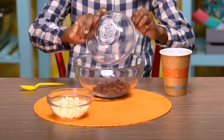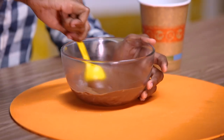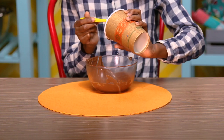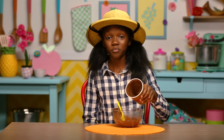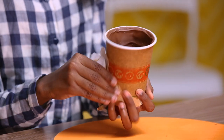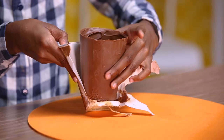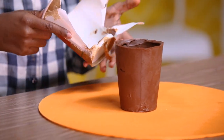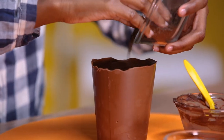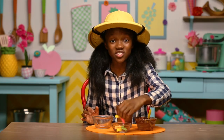Melt your chocolate chips together in the microwave. Pour the melted chocolate in the cup and swirl it around until it covers the entire inside. Put this in the fridge to harden. Once hardened, carefully peel off the paper cup — it helps if you hold the cup at the bottom like this. Add some pudding, then add some dirt, aka your crushed Oreos. Now stick in some gummy worms and you're finished.